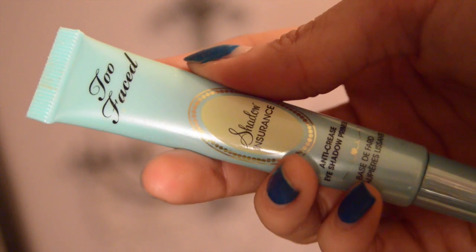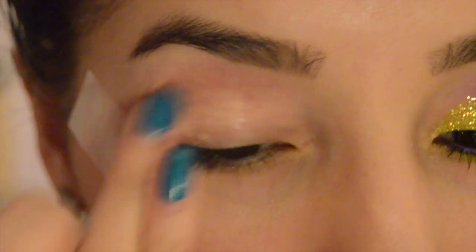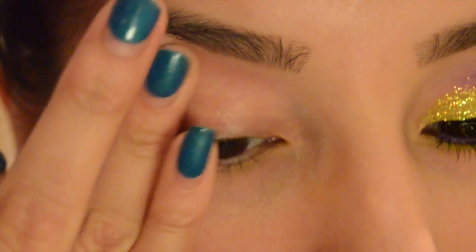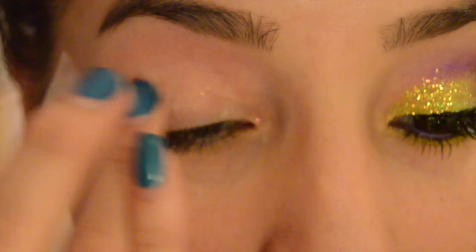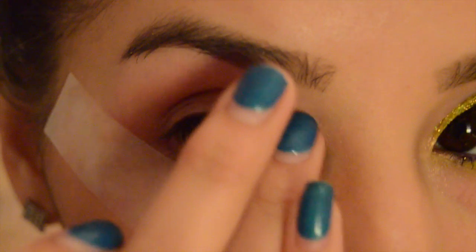You girls know the drill. Without our primer, we lose the ferocity of the eyeshadow, so this step is imperative. Gently spread it all over your eyelid and make sure you get every area that you are going to place eyeshadow on. / Ya saben la rutina — sin la prebase perdemos la ferocidad de las sombras, entonces este paso es imperativo. Suavemente riega la prebase sobre todo el párpado.